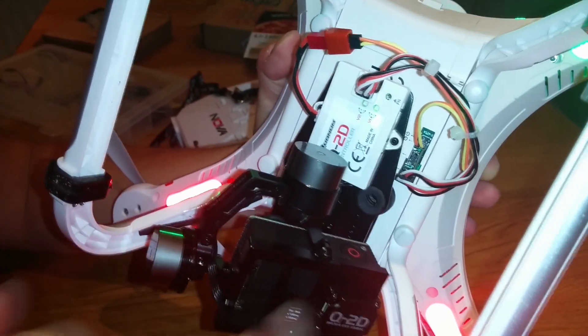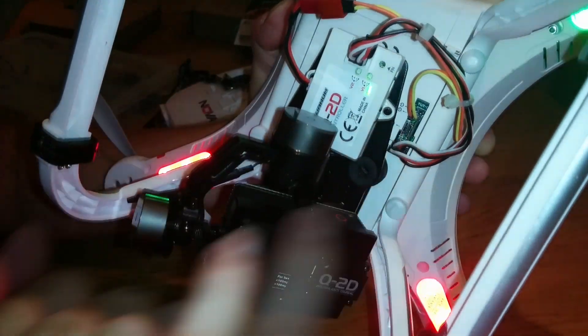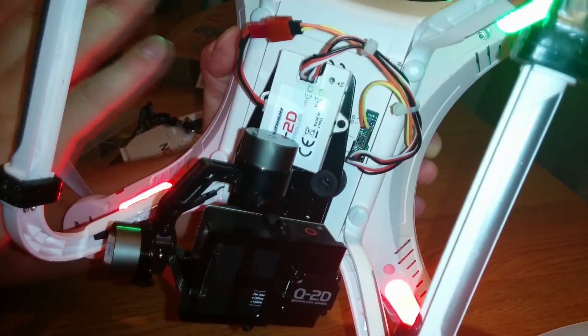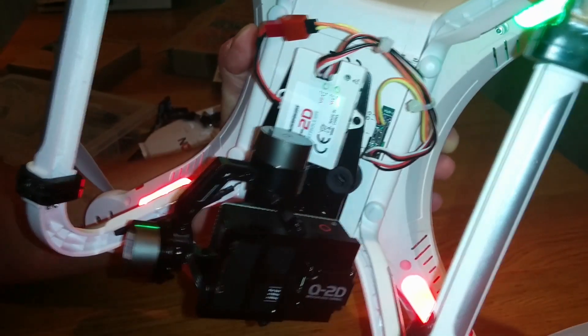One thing I can say is once you've powered it on you'll get green lights — the green light on the bottom. So once you plug your battery in, just leave it hanging out the back of the quadcopter until the whole thing has come alive and you've got the green light underneath.